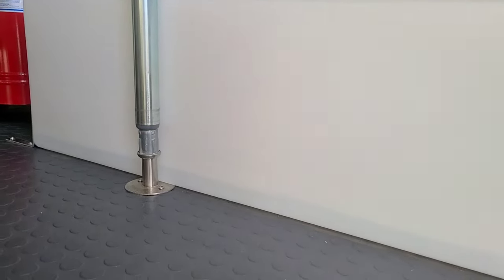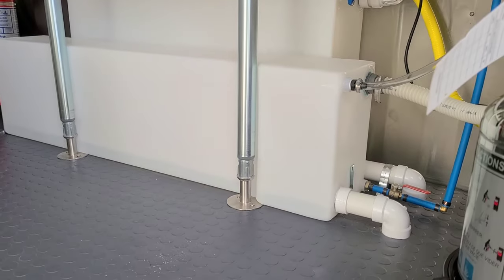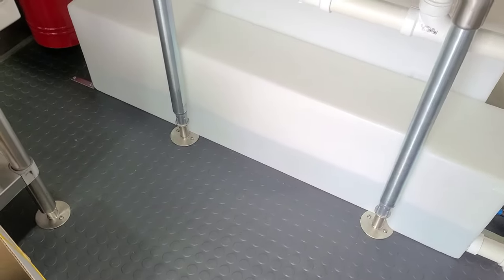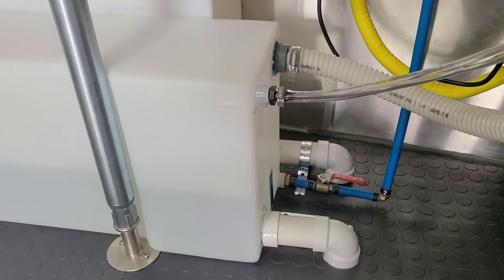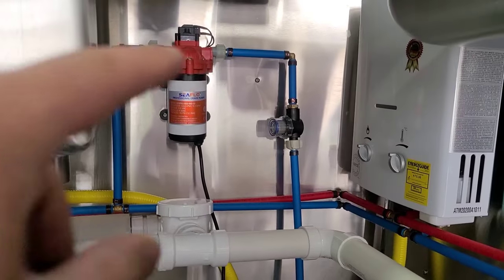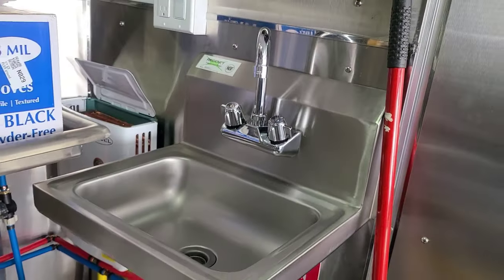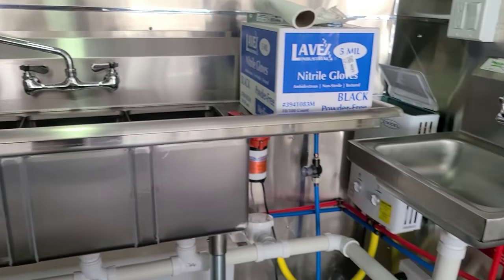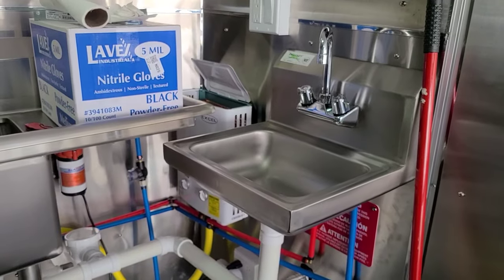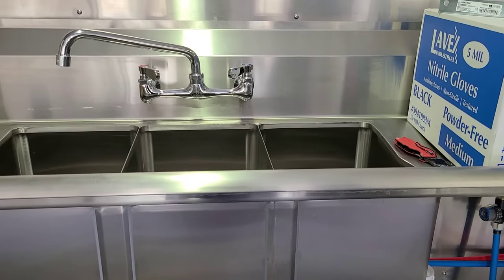The tanks are filling up and there are no leaks so far. I'm making sure the valves at the bottom are closed. We always want to make sure we deliver a great product. Next we're going to test the water pump, the propane water heater, the hot water at the hand sink, and the three-compartment sink. We also have a box of gloves ready to go — that's the status update as of right now.